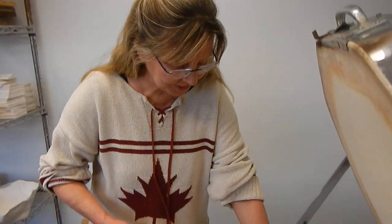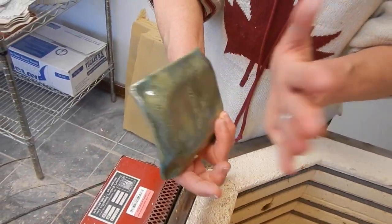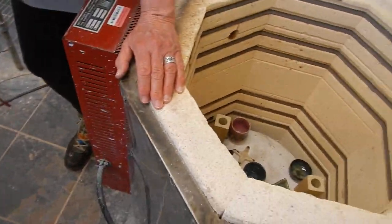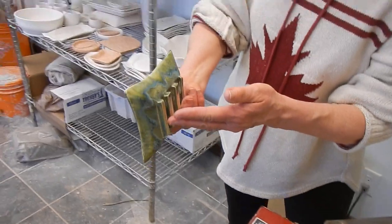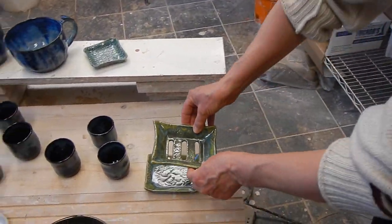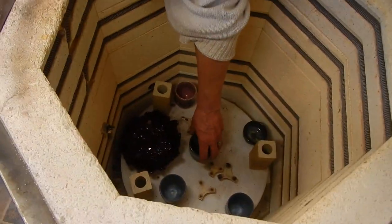Okay, soap dishes — vert luster. I painted the bottom as well, so I put them on stilts so hopefully they'll stay flat. Interesting vert luster and oatmeal — I think I put extra coats on there because it's a bit darker than the last time I did that. There you go, soap dish.